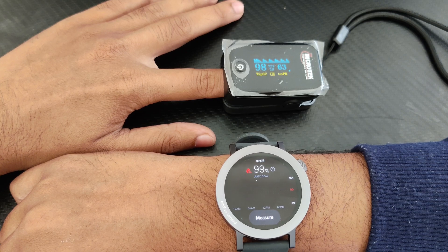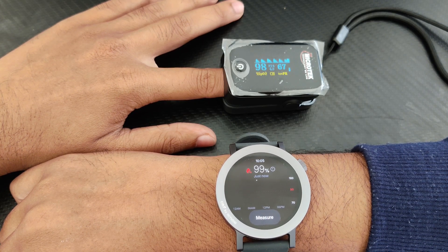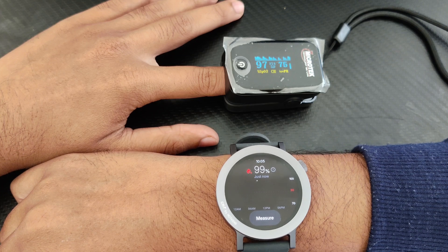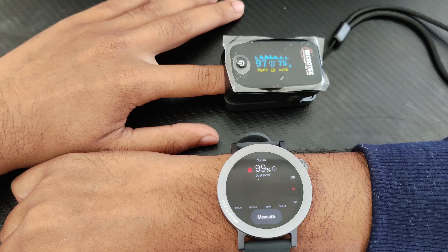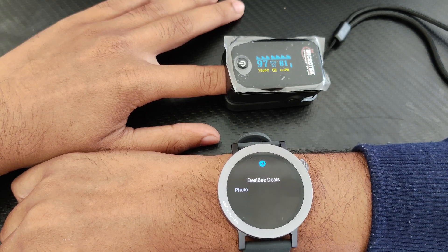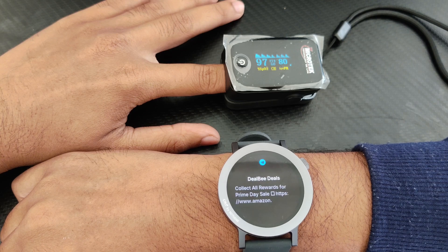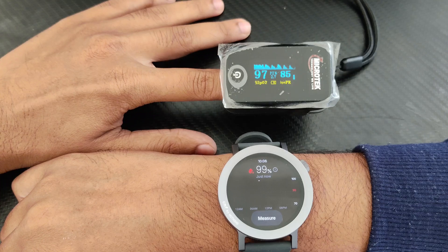On the pulse oximeter it is showing 98 percent, and on the watch it is showing 99 percent. As I said, only one percent difference. It varies based on your breathing — the more you breathe, the more oxygen your body intakes, and there will be more oxygen in the blood. That's what the SPO2 measurement is: how much oxygen is in your blood. So if you are well-oxygenated, there will be higher percentages.